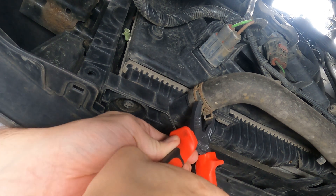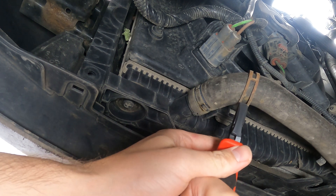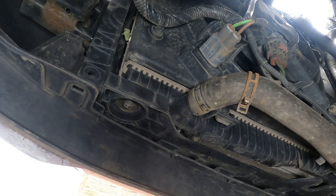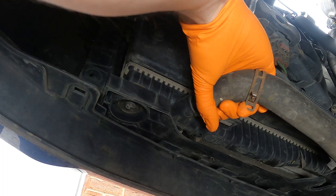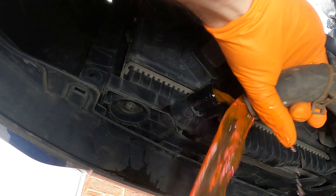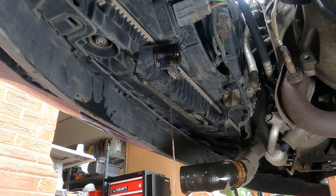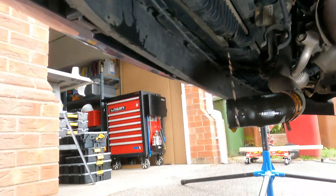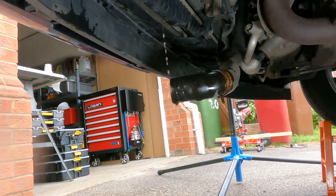Just grab a pair of pliers, squeeze the clip and remove it from the union outlet. This allows you to remove the hose — just wiggle it off. It's quite a messy job, so just allow that fluid to drain. Taking a look at the condition of the coolant, it does look like it could do with refreshing.